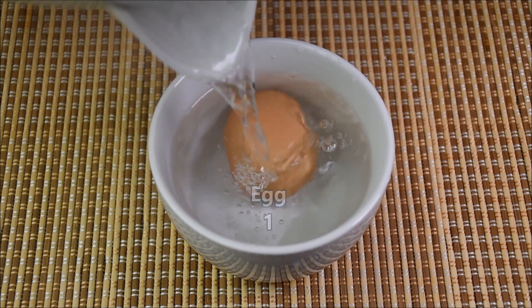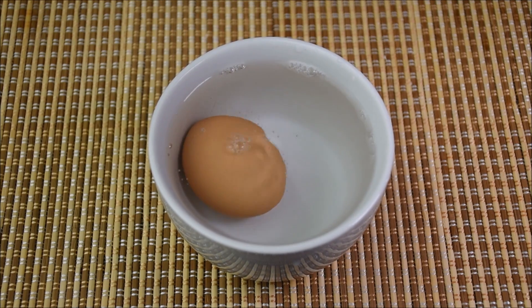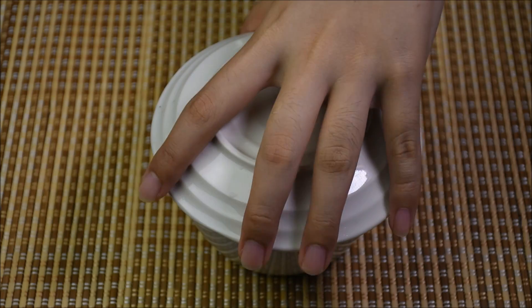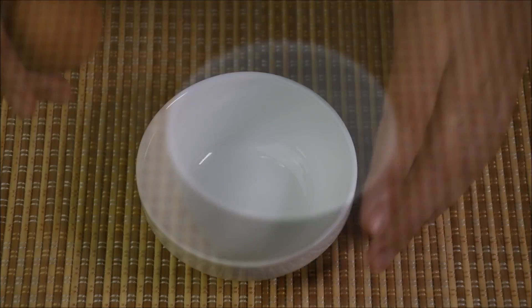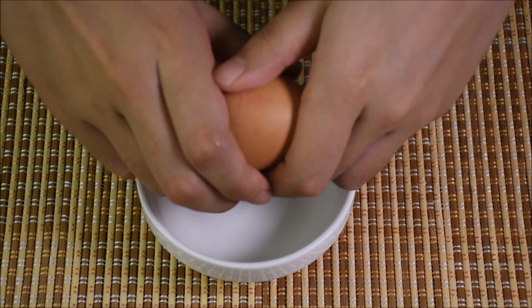Submerge the egg in boiling water for about 10 minutes. Take the egg out and wash it in cold water. Set aside.